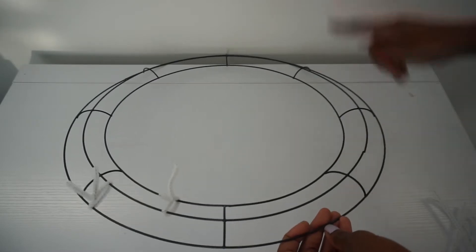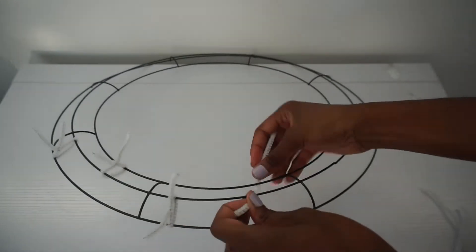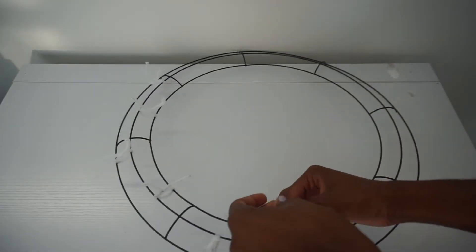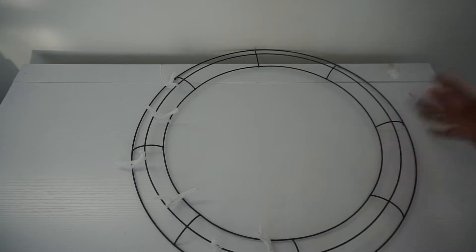So outer two, inner two, outer two, inner two, all the way around my ring. There are multiple methods, and it also depends on the size of the wreath ring you use. This is an 18-inch wreath ring, so I have to do this one a little different than the 14-inch wreath ring. I will link in the description box down below all of the different methods I have used placing the chanel stem, and you can just choose which one works best for you.